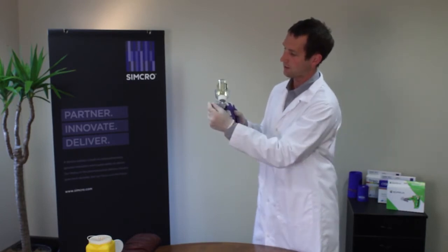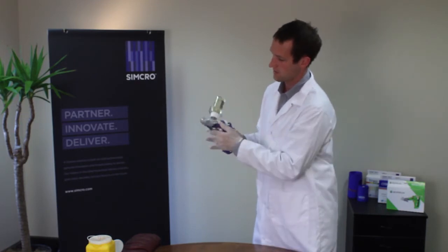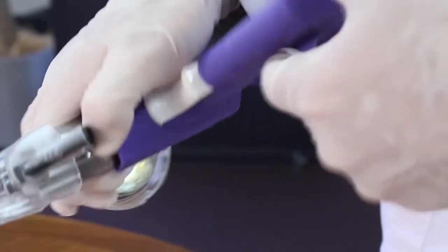And if you have a needle that's not sheathed, we can do that as well. Simply go through the process: turn it up, there's a button for the needle guard — press that down and the needle guard comes off.